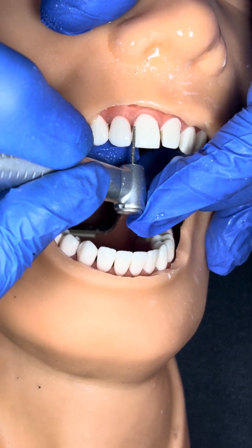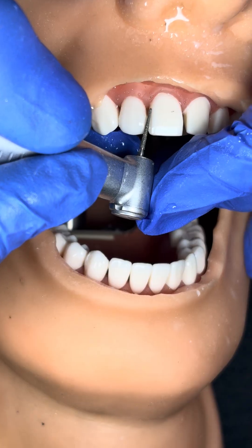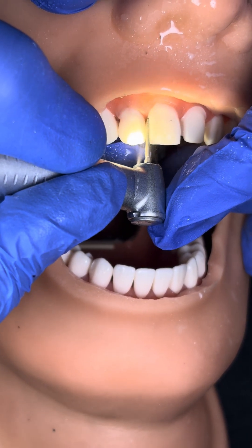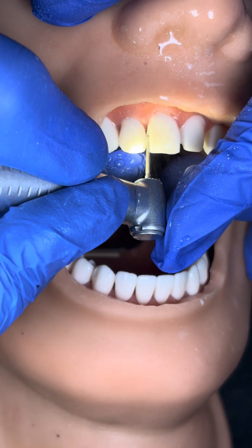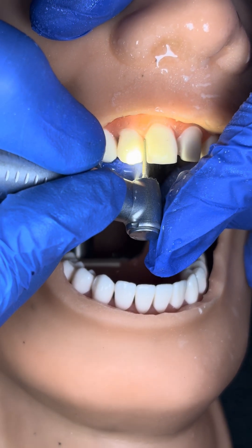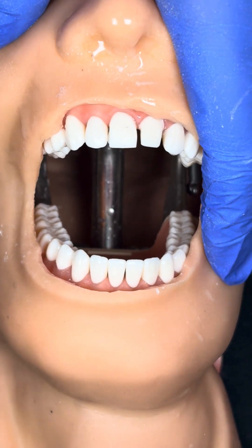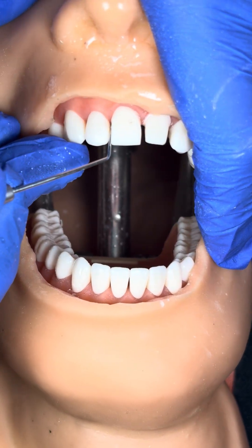Now, keeping it parallel — do not turn your tip like this, it will create over-tapered preparation. Do not turn like this, it will create undercut. So you have to go straight, and do not give pressure — rely on the rotation of the bur only. My bur is going in a straight direction, but still I am not touching the adjacent teeth. Because you can see there is a hip of the tooth which is protecting the adjacent teeth. This is the hip of the tooth part, which is protecting from the adjacent teeth.